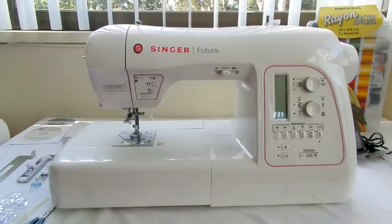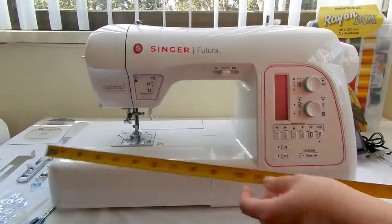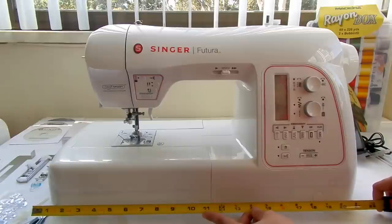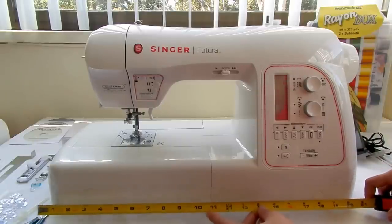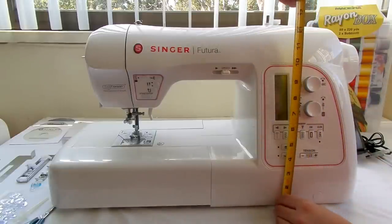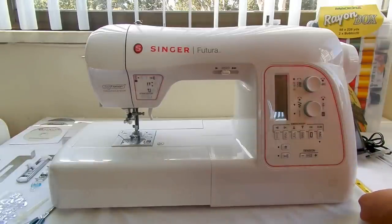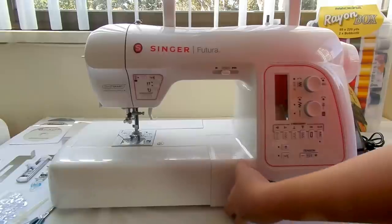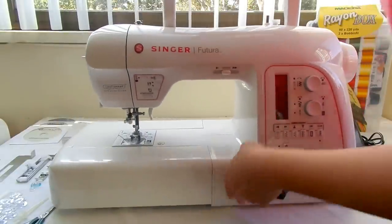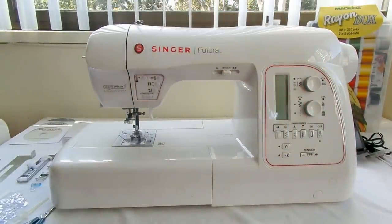So this is the machine. I got it from sewingmachinesplus.com. It's the 580 — I got the 'I Want It All' package, except for the refurbished Dell laptop. Its measurements are almost 22 inches long, 13 inches high, and 9 inches wide. It's quite heavy — the package said it's 50 pounds with everything.